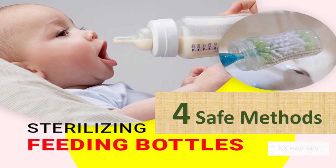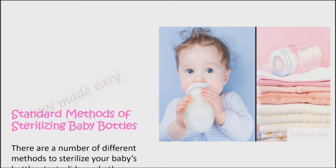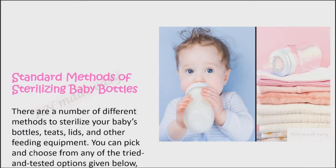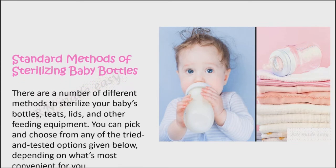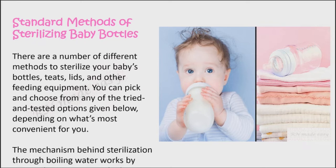There are a number of different methods to sterilize your baby's bottles, teats, lids, and other feeding equipment. You can pick and choose from any of the tried and tested options given below, depending on what's most convenient for you.